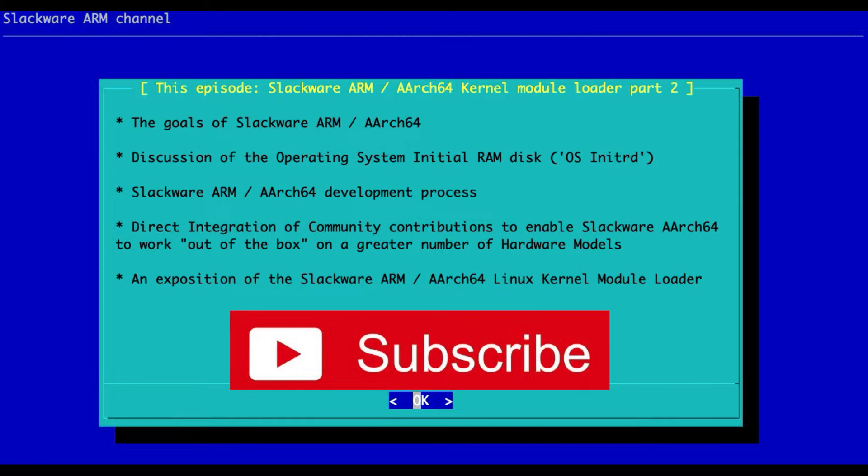In this episode, I want to continue talking about the new kernel module loader that we started discussing in episode 11. The kernel module loader sounds very fancy, but in reality it's an incredibly simple, small collection of shell scripts. Those shell scripts are responsible for loading the drivers you need to access the hardware, which come in the form of Linux kernel modules. The kernel module loader is a collection of shell scripts responsible for loading modules on a particular hardware model.